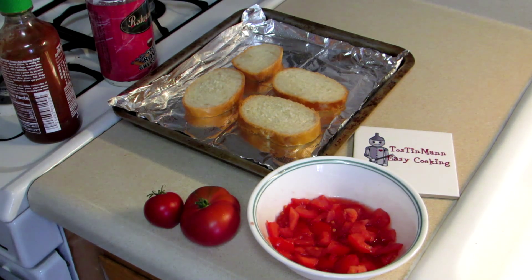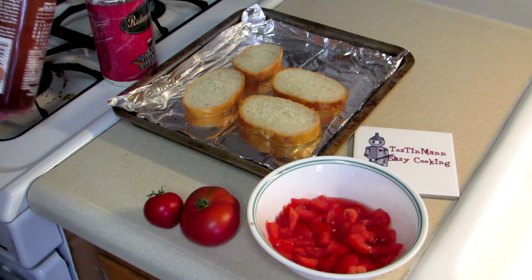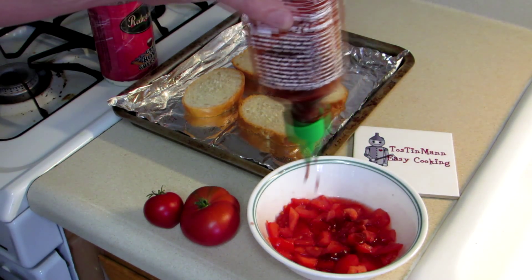Hey guys, Tin Man here, welcome to my easy cooking channel. Been getting a lot of tomatoes from my garden lately and I have some sourdough French bread here, so I'm gonna make a bruschetta. This is nothing traditional — it's just coming off the top of my head — so I'm gonna add some sriracha sauce to that.